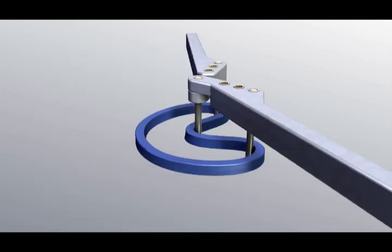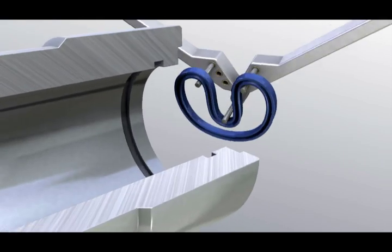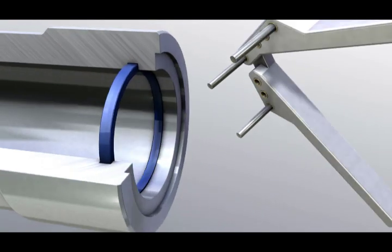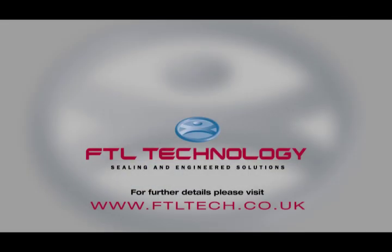Please see to it that the sealing edges will suffer no damage. PTFE sealing components are not suited for this kind of assembly.